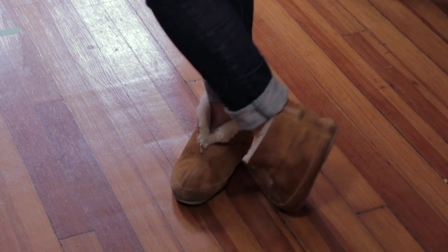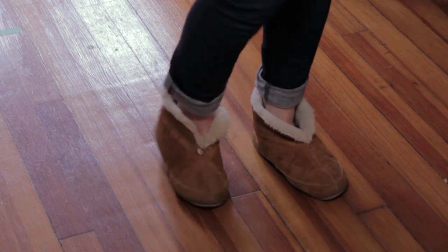Hi, I'm Heather Klar, and this is how to roll jeans above Uggs. Uggs, as you may or may not know, are a kind of shearling boot, and sometimes your jeans actually don't fit in them, so it makes it easier and much more comfortable if you roll your jeans above them. I'm going to show you how.